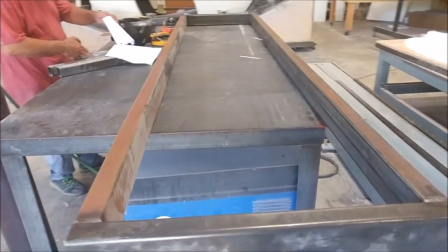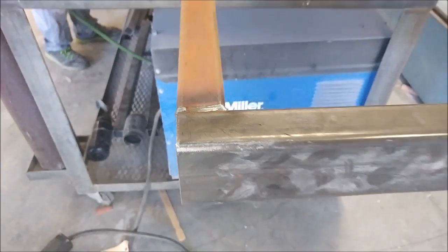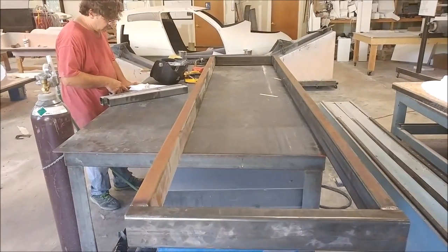And here's Jeff in the process of welding up the frame that supports the main spar mold, and you'll see that a little bit more in a minute.